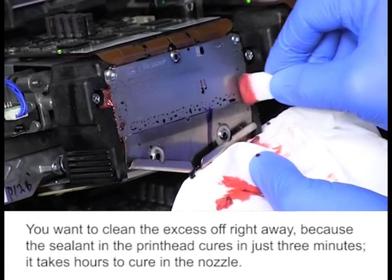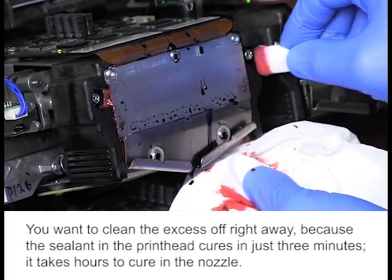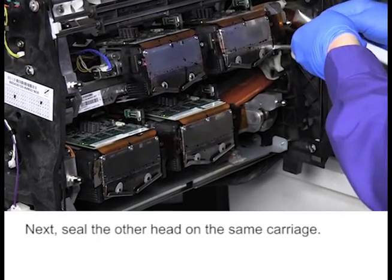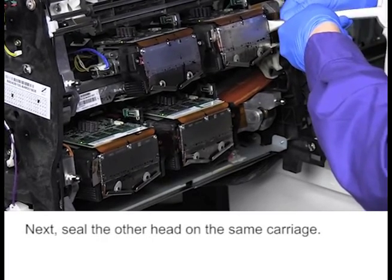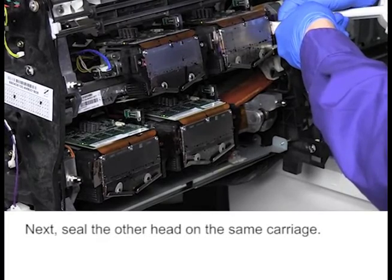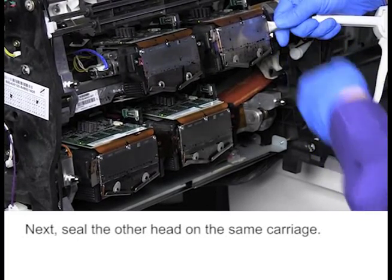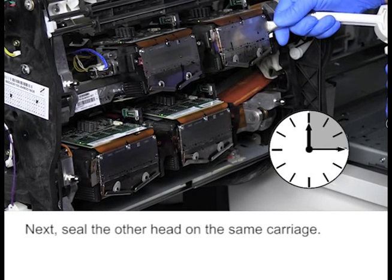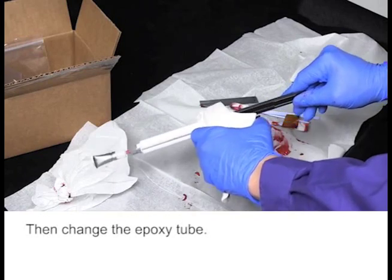You want to clean the excess off right away, because the sealant in the printhead cures in just three minutes. It takes hours to cure in the nozzle. Next, seal the other head on the same carriage. Then change the epoxy tube.